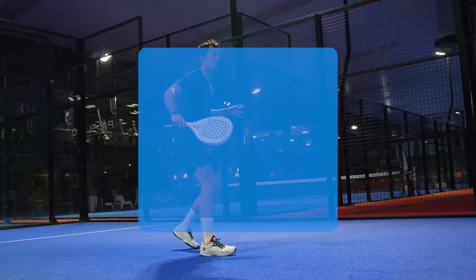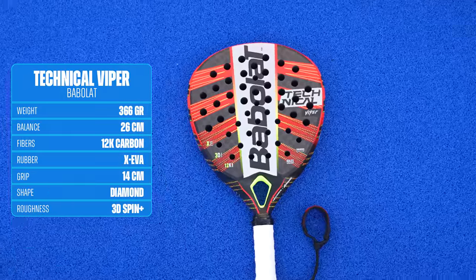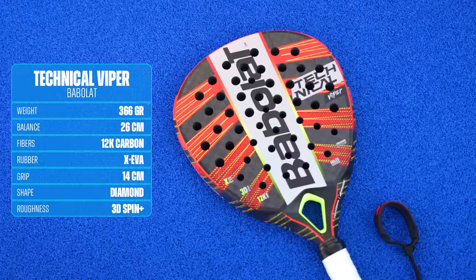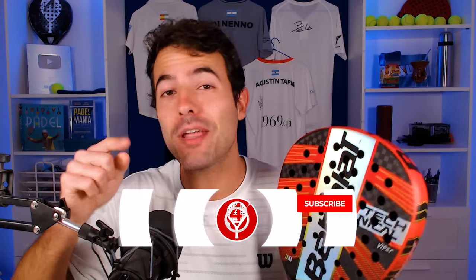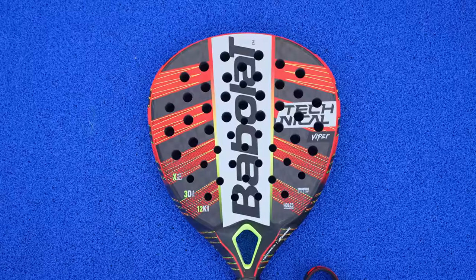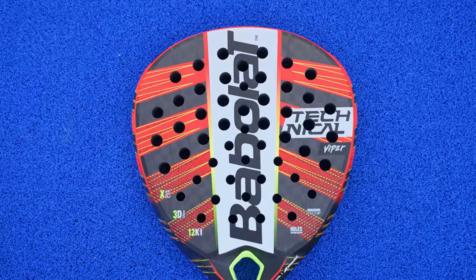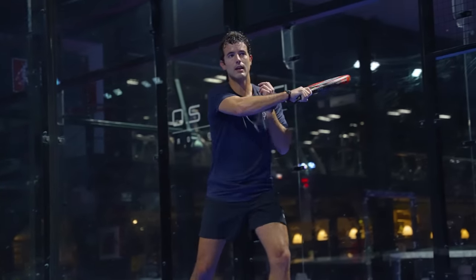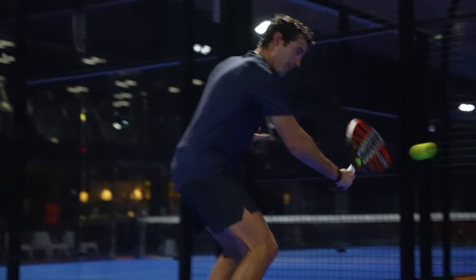We continue with a racket that has been one of the best-selling attacking rackets of this season, and obviously I'm talking about the Babolat Technical Viper. Is it Juan Lebron's racket? Well, it's really similar but no, it has some differences. Speaking about Lebron, don't forget to subscribe to the channel to know his new partner for the next season. Going back to the racket, this uses the same mold as Lebron's 2023 racket. It's a diamond mold that actually surprised me a lot because I thought it was going to be much more head heavy, and it's not.